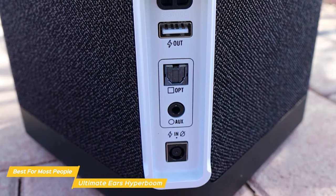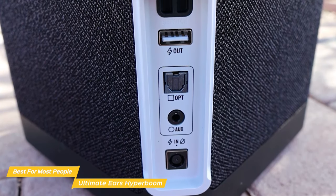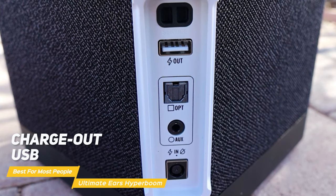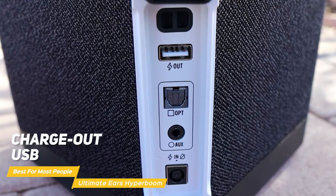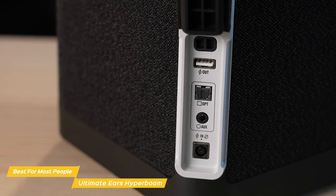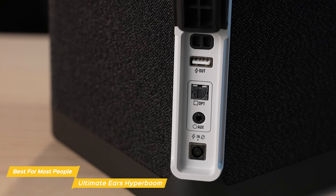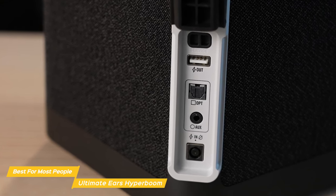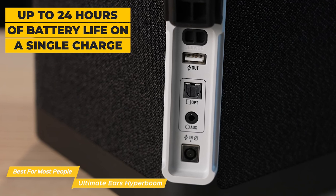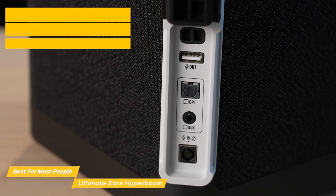Another great feature of the Hyperboom is its connectivity. It has Bluetooth 4.2 to 5.0, as well as a service port, a charge-out USB, an optical input, and an auxiliary input. You can use the USB port on the back to charge your phone or other devices so you can keep listening while your phone's powering up. The battery life on the Hyperboom is really impressive, with up to 24 hours of life on a single charge, so you can really keep the party going.